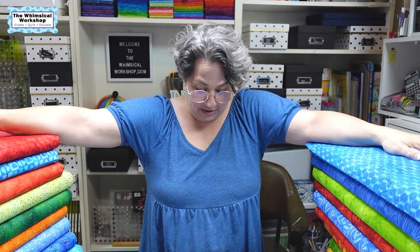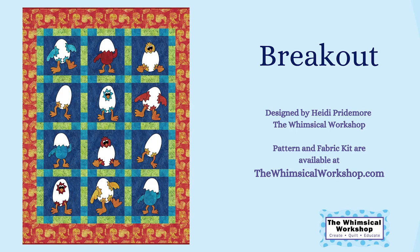The last project is Breakout. This is a very old pattern of mine from when I first started designing. I had this idea of what little chicks look like as they break out of their shells, and I sketched out all the different chicks as they're doing that. When I started designing projects with this line in mind, that one came up. This is the one where I use the wood grain as the background behind the chickens as they're breaking out of their shells. It is a very fun and easy appliqué, and it measures 38 by 48 — perfect for a kids quilt or wall hanging. You could very easily add more chickens to make it bigger.